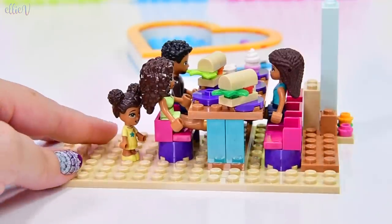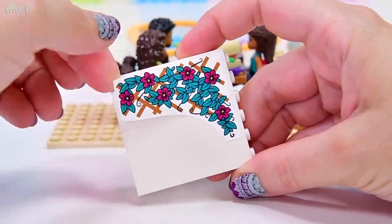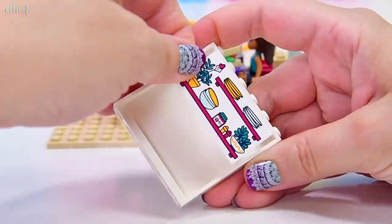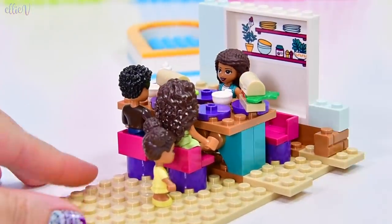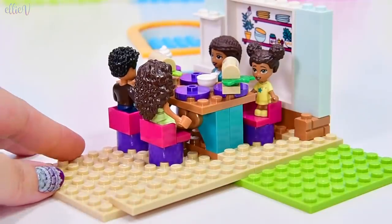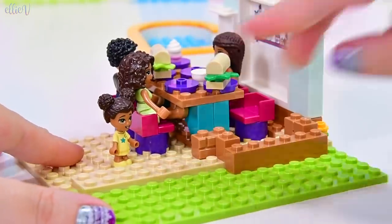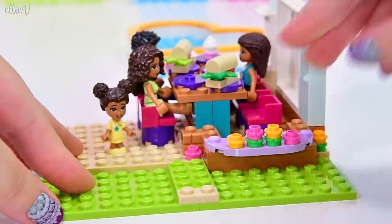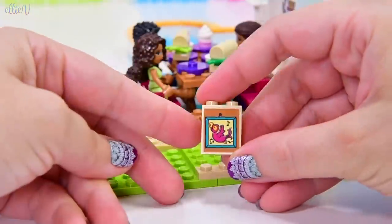The color scheme is really, really interesting. We've got tan on the base plate. I like these flowers climbing up the latticework. There's a sticker here for the shelves for the kitchen. The color scheme is Andrea's color scheme - we've got a kind of mint color, teal, pink, and purple. Plus your normal colors like tan for the floor, brown for wood, and green for the grassy area. It'll be interesting to see how it all looks when we finish it up.